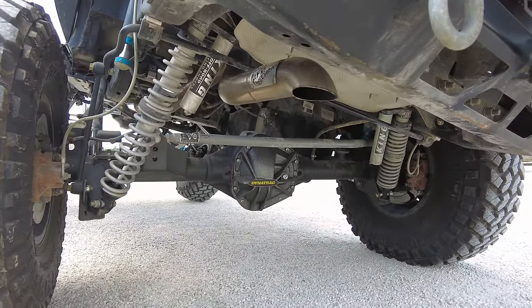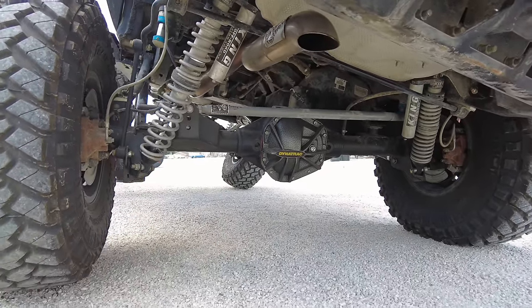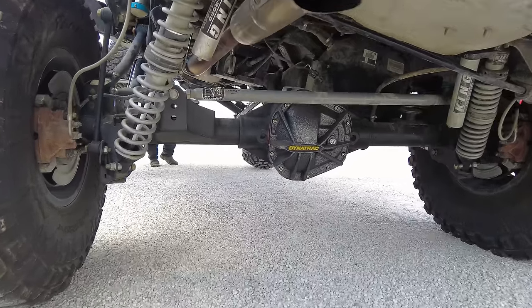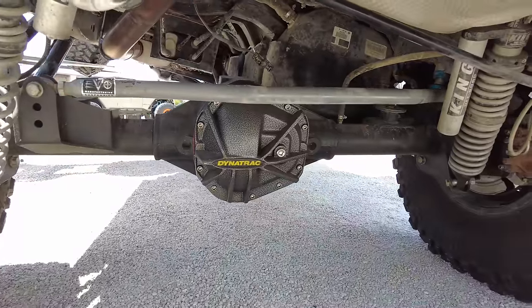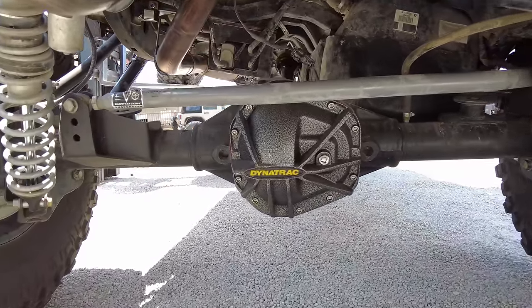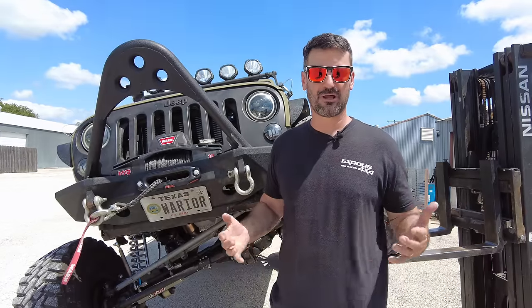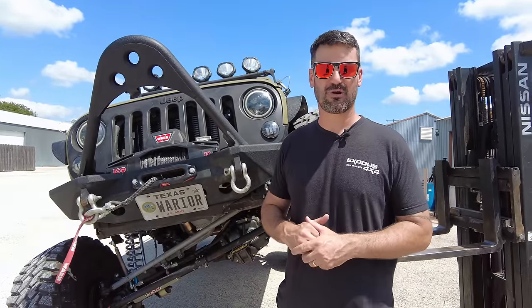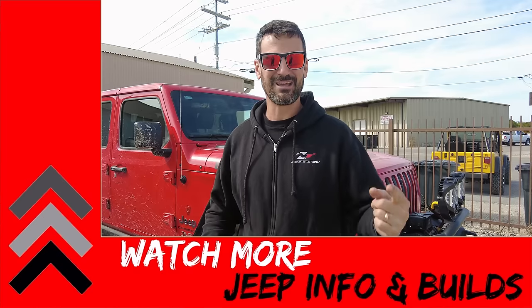The only reason it's here now is we took out the old stock Pentastar V6 with an Edelbrock supercharger and put a 392 Hemi in it. We also put the Evo double throwdown suspension on the front. There's not a whole lot left to do — maybe swap the rear coilovers for the Evo double throwdown cantilever design. Outside of that, this guy's Jeep is pretty badass. That wraps it up for the Dynatrac axles. For more videos on off-roading tech, click here.